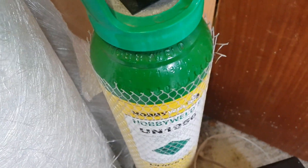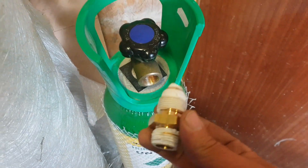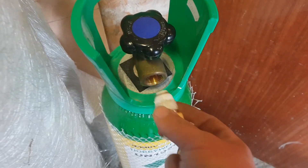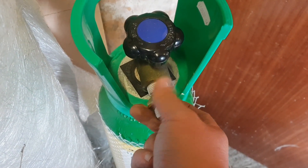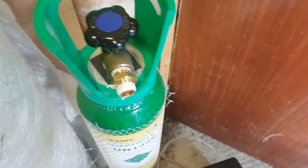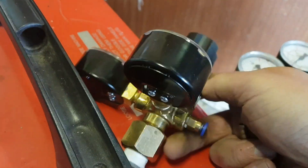First of all, if you're going to use the cheap eBay Chinese CO2 regulator, you're going to have to get a male-to-male adapter. Get some PTFE tape on it, in she pops - there we go, like so. And then on the actual regulator itself when you buy them...